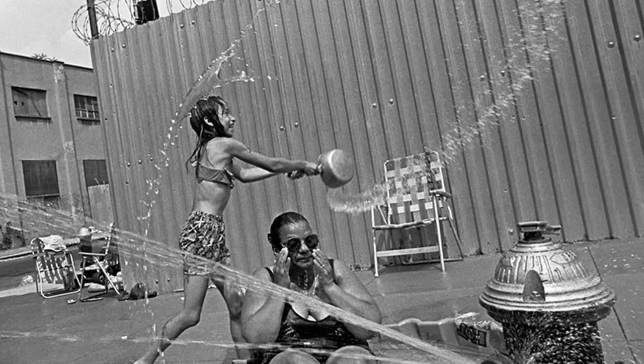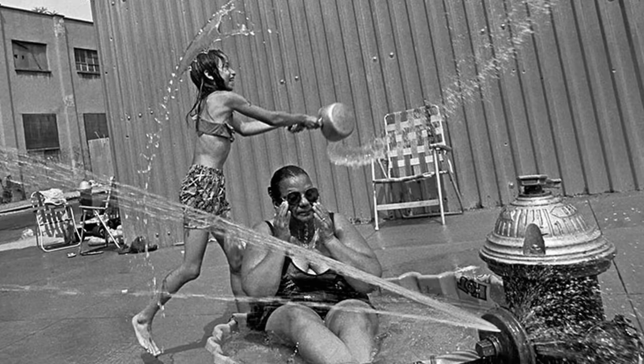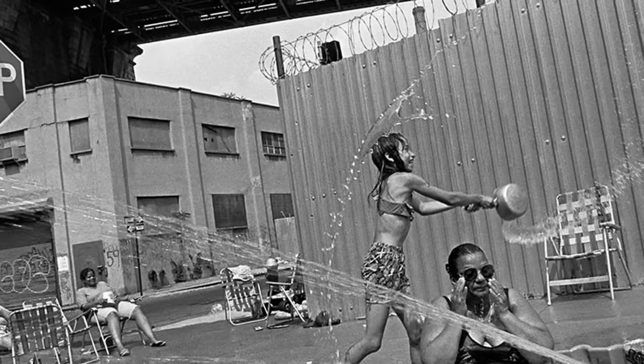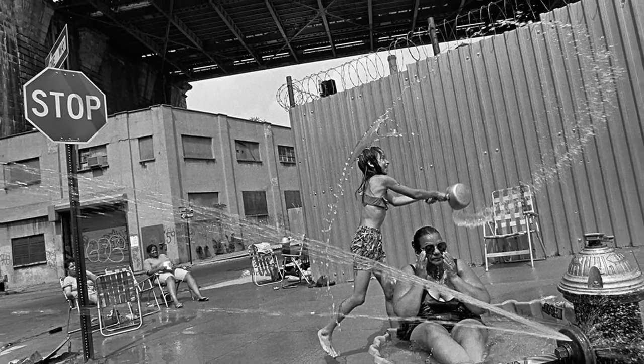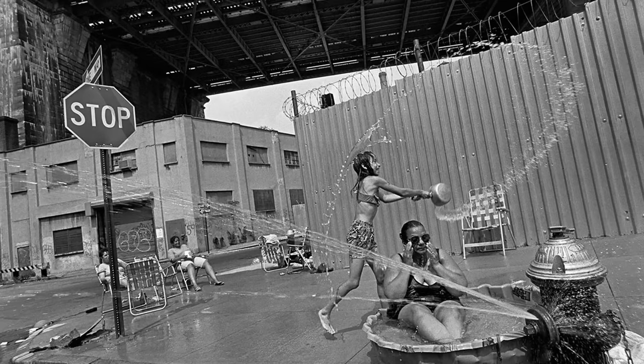Just below the girl, a woman sits in a kiddie pool, which is another circle, while a triangle of water sprays from the fire hydrant. The whole picture is tilted — the bridge, the fence, and the building come together in a zigzag of diagonal lines, and yet it is beautiful because of that. When you look at this picture, or any picture, you realise it doesn't just exist. Someone made it. You can tell this picture was made spontaneously, which gives it its energy.